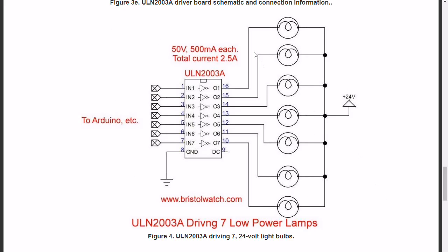Here we are connected to seven separate low-power light bulbs. It's straightforward — connect the light bulb to the appropriate output and connect it to the plus 24 volts. You have seven inputs, seven outputs, seven light bulbs, and each can be controlled individually.